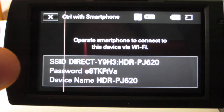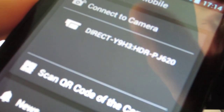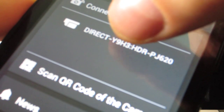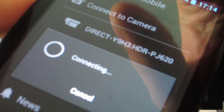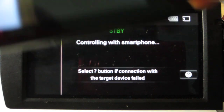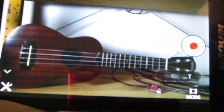Then you will see the SSID direct, which you can also see in your app, and you press it. Usually you would have to enter a password, but I guess that already got stored. And now you can control the camera with the app.